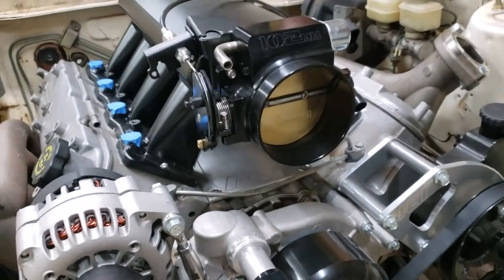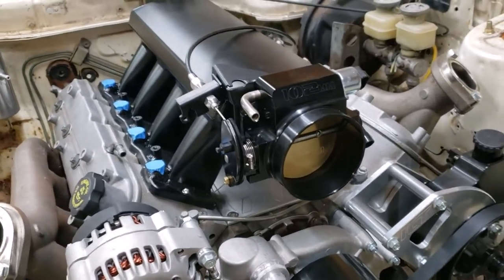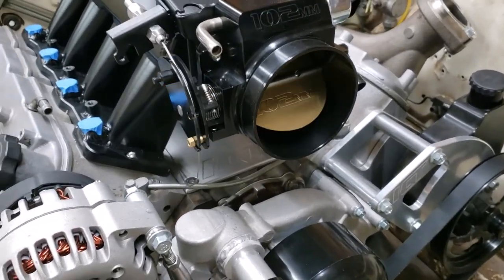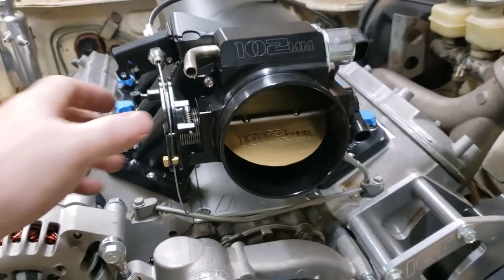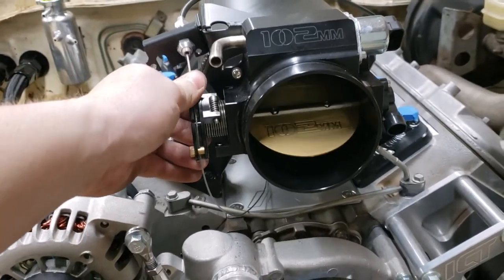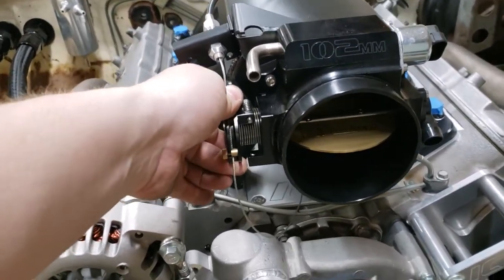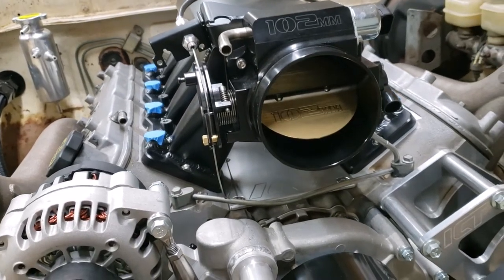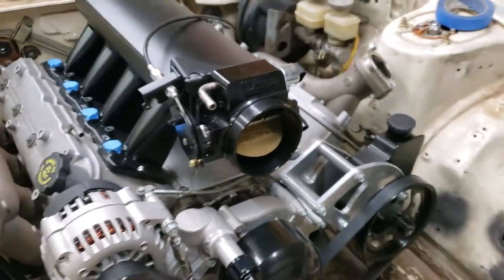Or the throttle pedal, sorry — the long pedal on the right. Alright, just push it all the way to the floor. Hold it there. Okay, so it's not going all the way open. Let go of it. Press it. So I'll have to adjust it a little bit.